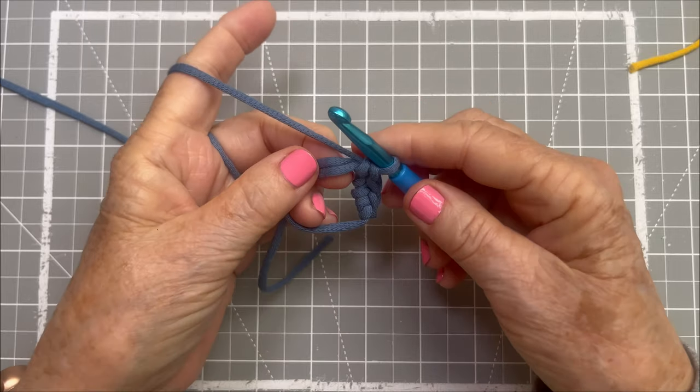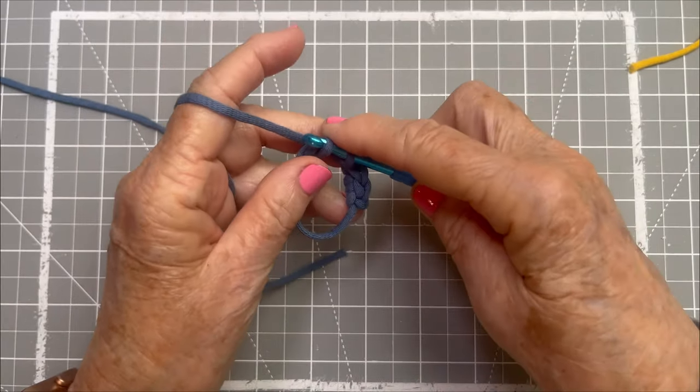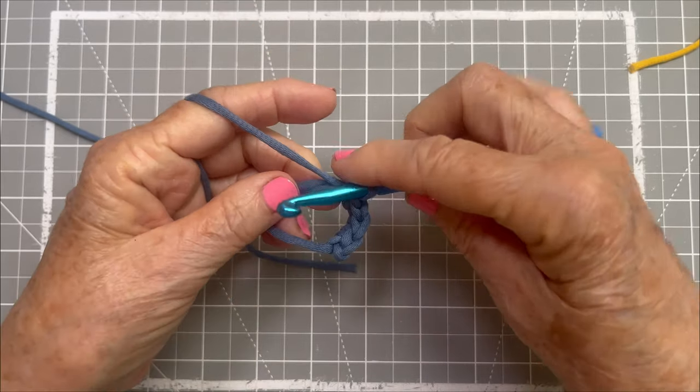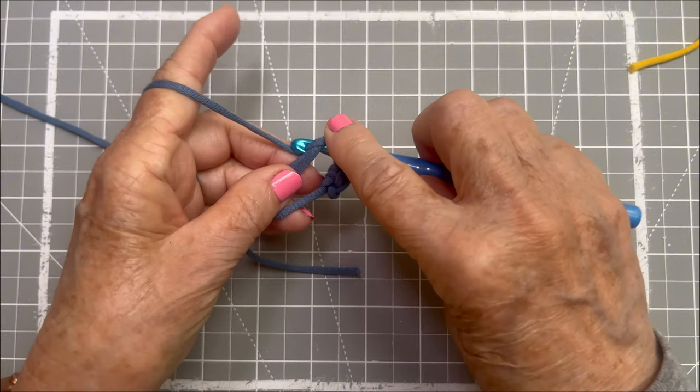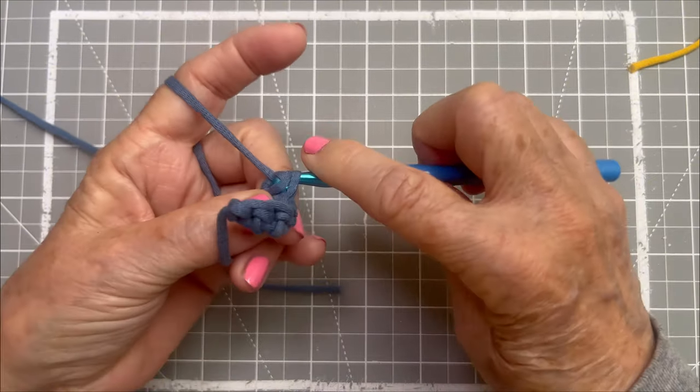Into the circle, yarn over, pull through, yarn over, pull through both. Into the circle, yarn over, pull through, yarn over, pull through both.